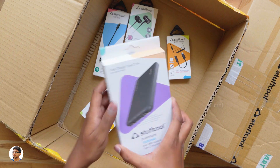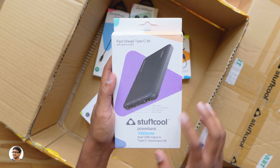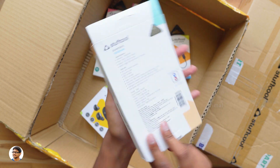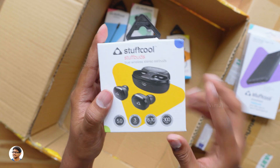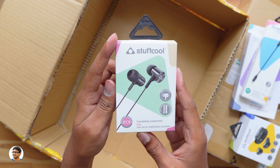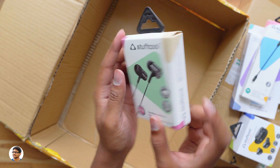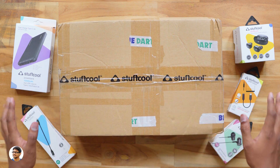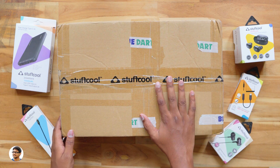They sent us a power bank — it's their new 10,000mAh power bank with fast charging support. Along with that we've got new TWS earbuds from the company called the Stuffcool Stuff Buds, some cables and accessories, and finally wired earphones called the Stuffcool Back. So these are all the items we got in today's mystery box. Now let me show them to you one by one. We'll keep the big box for later.